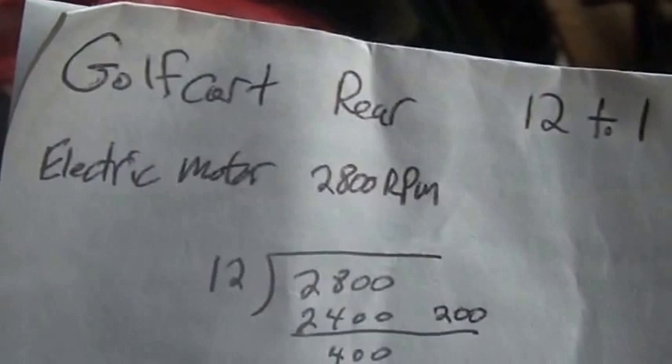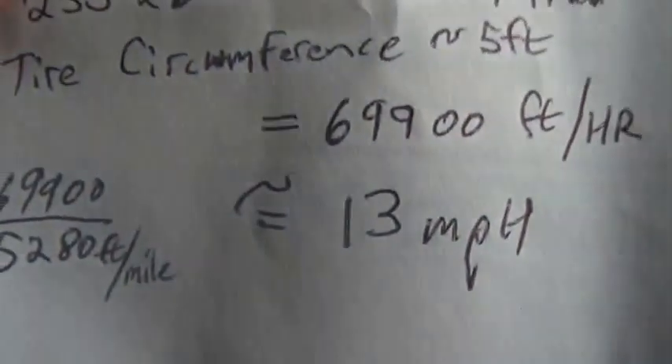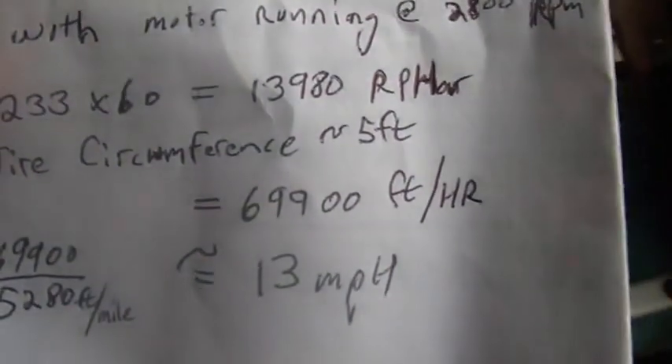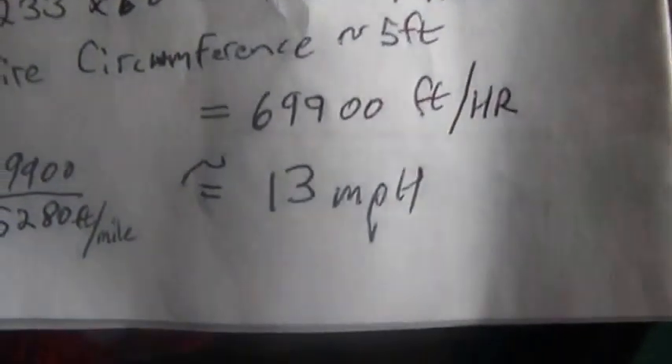Remember we went through the calculations on that rear end — my buddy and I spun both wheels and we determined it was 12-to-1: the motor has to turn 12 times for the back tires to go around once. Given that the electric motor was spinning at 2800 RPM and we went through all those calculations, we came up with this golf cart moving about 13 miles per hour, which makes sense — that's about how fast an EZ-GO golf cart goes.